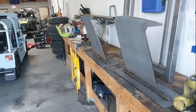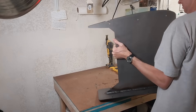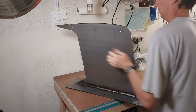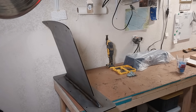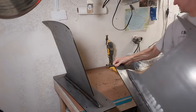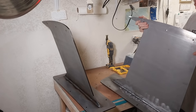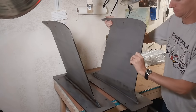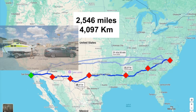A San Diego ATV shop right around the corner welded them together with the 15-degree angle I wanted. Then I moved them across the country with me here to Raleigh, North Carolina. Now I'm ready to work on them once again, so let's get to it.